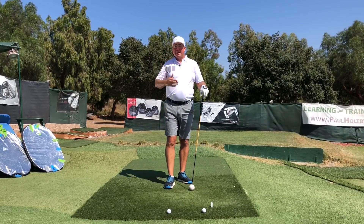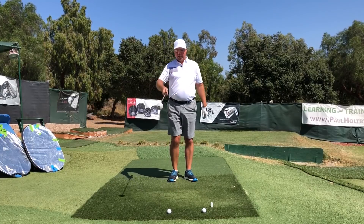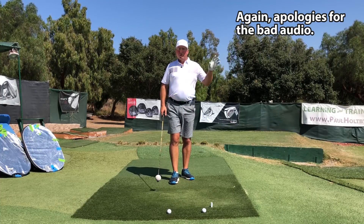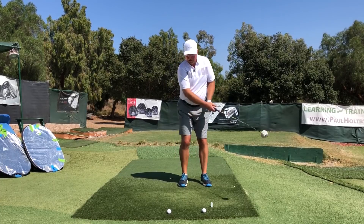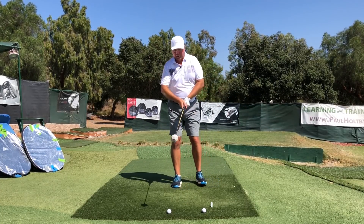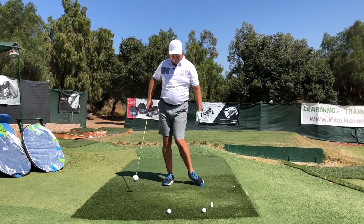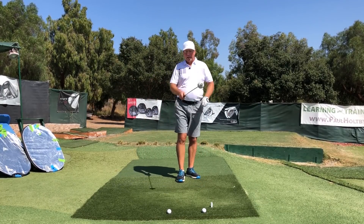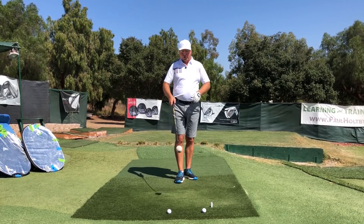Let's take a look at the stomp and the swoosh together — stomp then swoosh, in that order. Unweight, stomp, swoosh. One more time: unweight, get the knee to the middle, get the foot inward like this like Nicklaus did, get a nice big backswing — stomp and swoosh.